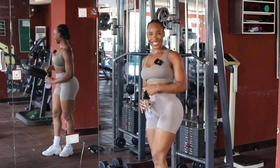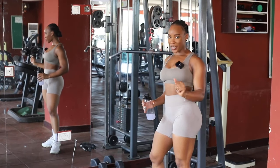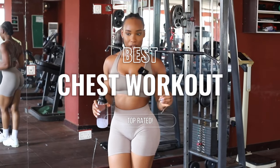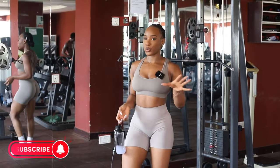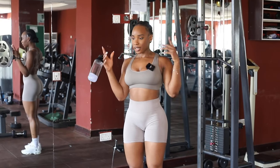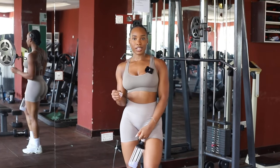Hey guys, welcome! Today we are doing a chest workout. This is the only chest workout that you will ever need. If you're ever confused on what to do for chest, save this video and always come back to it.